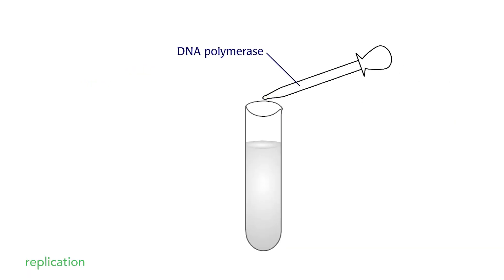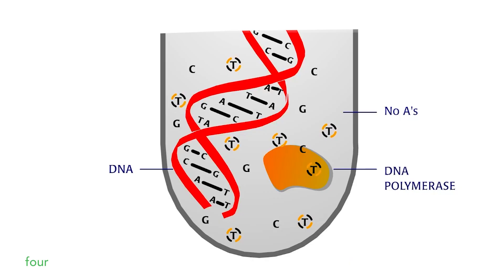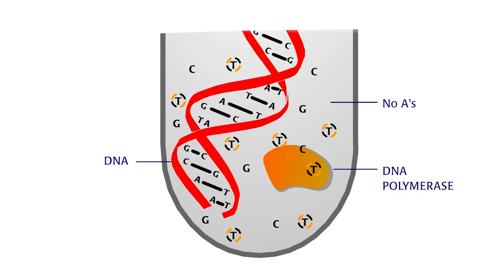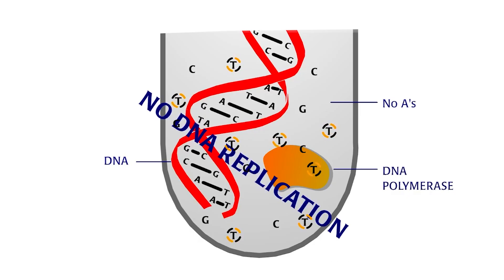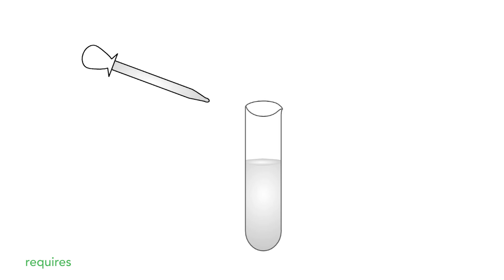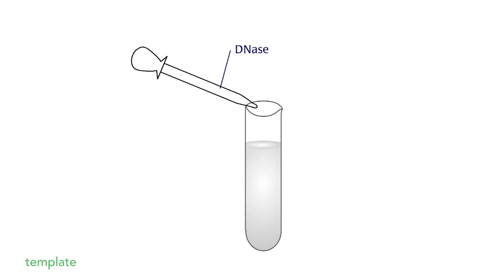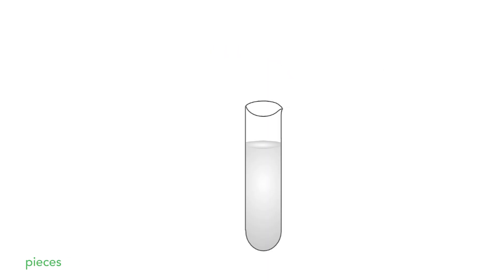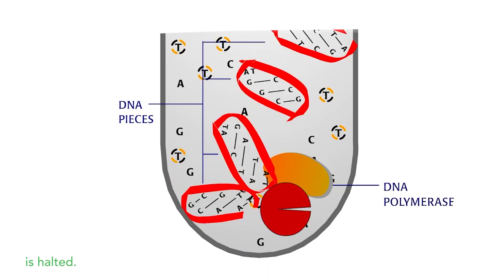Kornberg also found that replication only occurs when all four nucleotides are present — omit one and polynucleotide chains are not synthesized. DNA polymerase also requires intact DNA to serve as a template. Add DNase, which digests the template DNA into pieces, and polynucleotide production is halted.